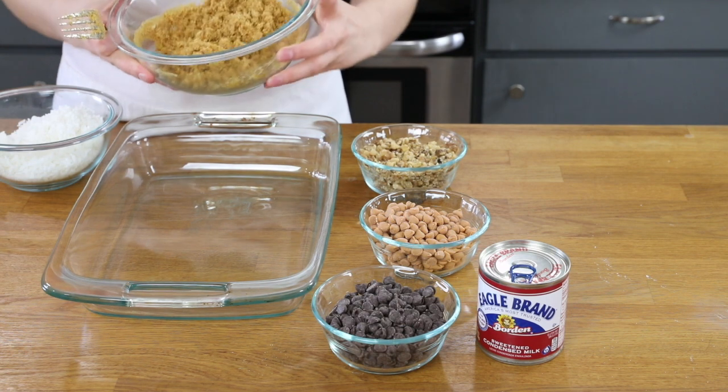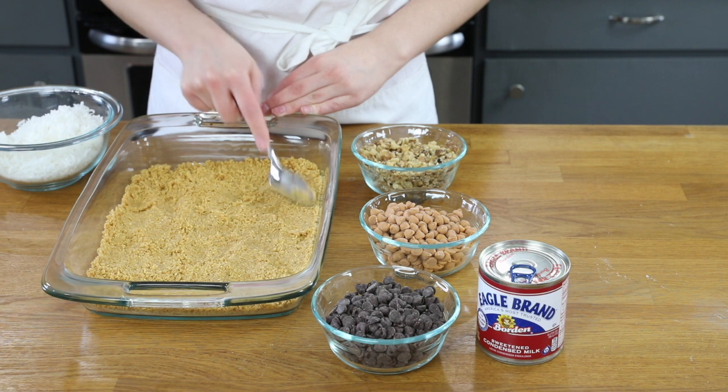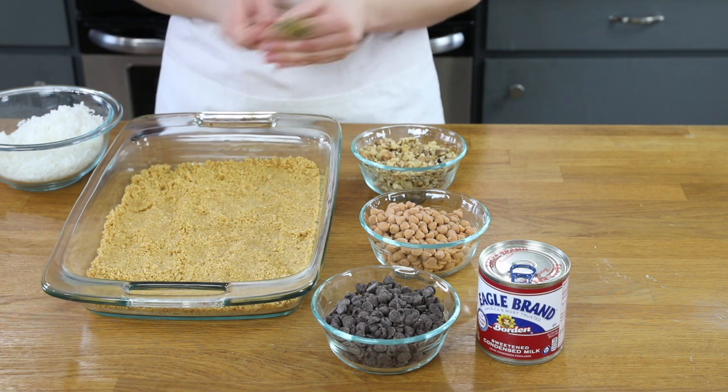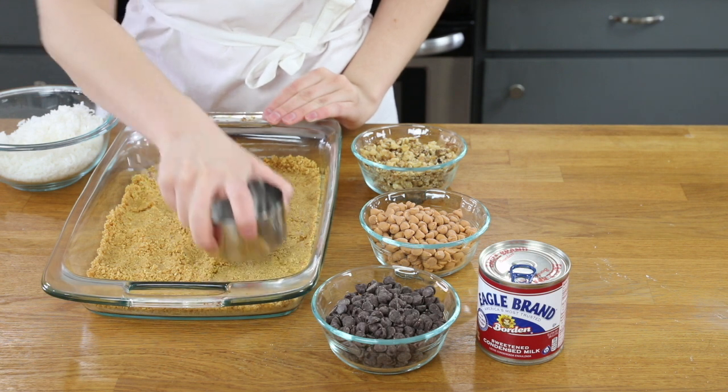Now go ahead and press this graham cracker crust into the bottom of your 13 by 9 pan. After patting the graham cracker crust down with a spoon, I like to use the clean bottom of a measuring cup to evenly stamp down the crust.